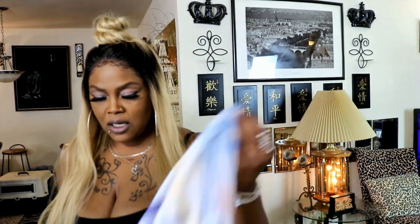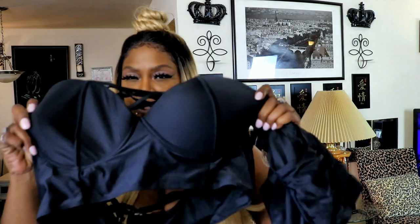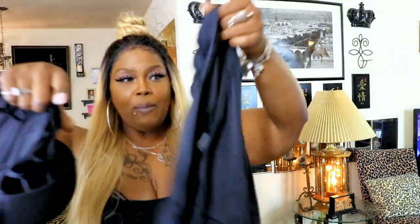I also went to Five Below and got a couple of cover-ups, and I'll show you how I cover up some of my items. Now I'm going to tell you — I went on the RoseGal site and I did not know that I picked a 2x. I am a size 14, but I didn't know the size was US 14; I thought it was like a China sizing 14.